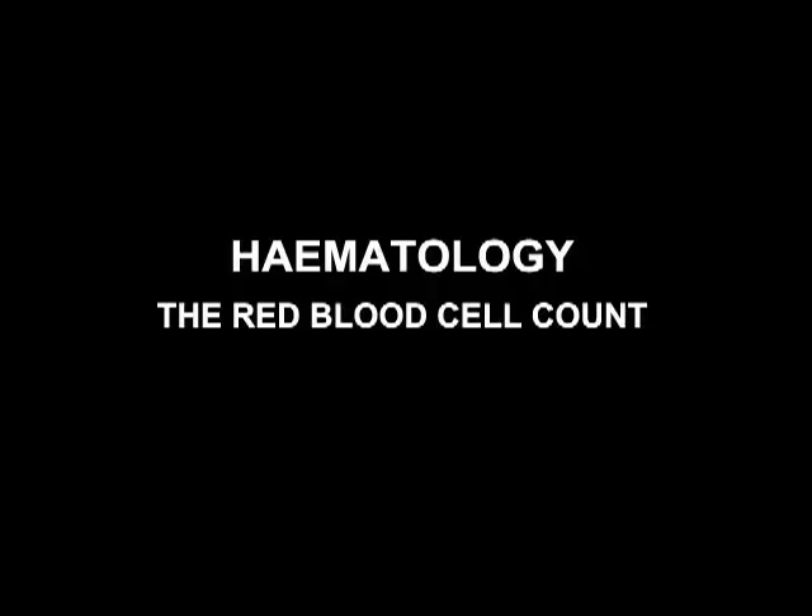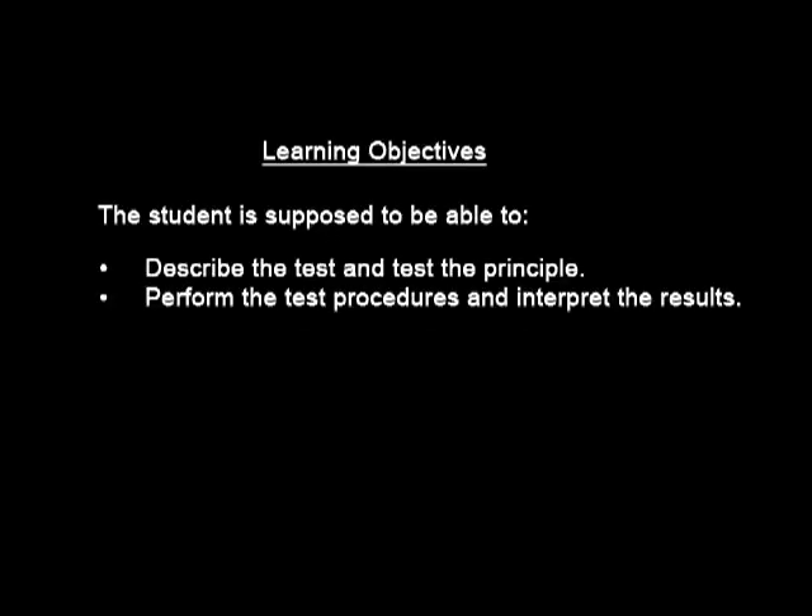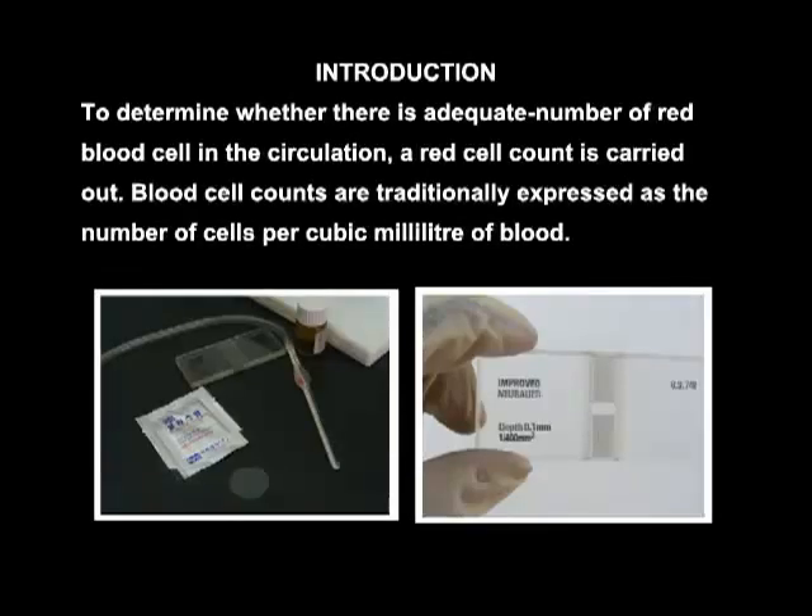The Red Blood Cell Count Learning Objectives: the student is supposed to be able to describe the test and the test principle, and also be able to perform the test procedures and interpret the results. To determine whether there is an adequate number of red blood cells in the circulation, a red blood cell count is carried out.